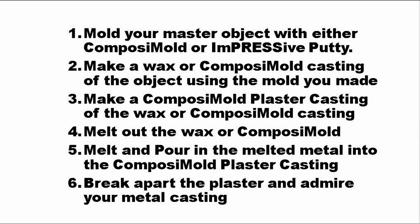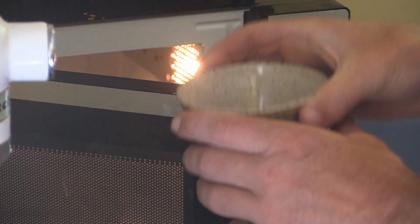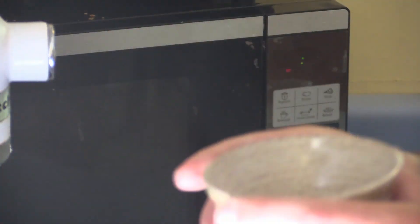The general steps for metal casting using the lost wax molding process is to make a Composimold mold of your object so you can then make a wax casting, so you can then make a disposable plaster mold that can handle the heat of the metal when you pour it in. It's much easier than that sounded, so let's get started.